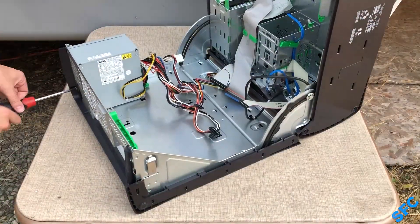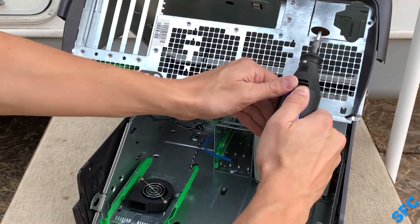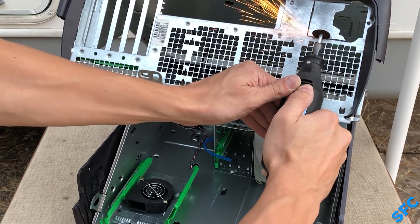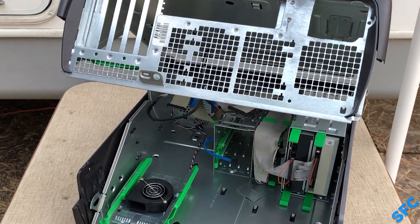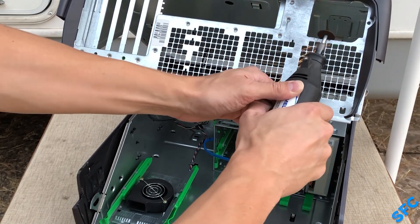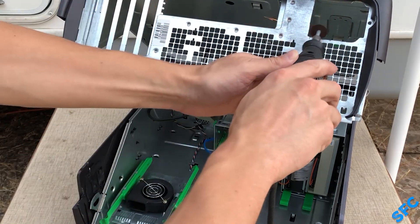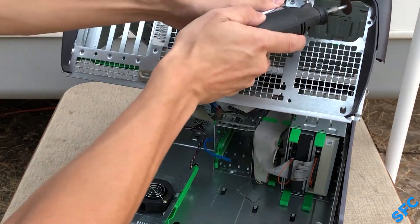Before everything can be reinstalled, I had to address an issue with the case that anyone who has worked on such Dell products before is familiar with. These designs intentionally block off space for universal ATX power supplies to be installed, by means of simply not having a large enough cutout for rocker switches and plugs in slightly different locations. In bird culture, this is known as a Dremel move. I just free-handed it and compared the replacement to the cut a couple of times.